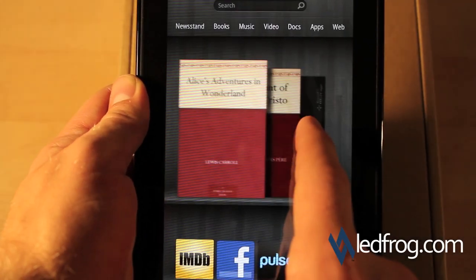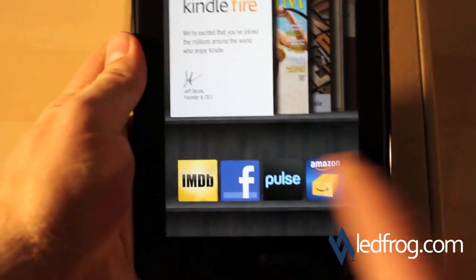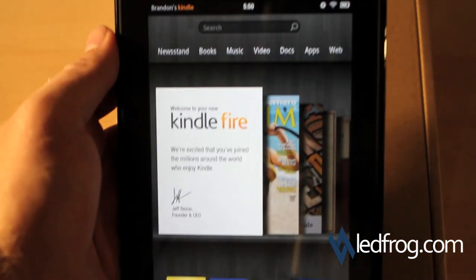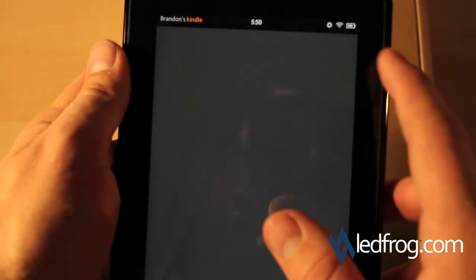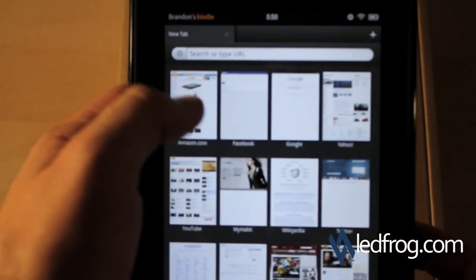Everything looks smooth and runs really fast. We've got a couple of default apps here — IMDB, Facebook, Pulse, and Amazon of course. Let's go ahead and try the internet. I'll go to the web and navigate to Amazon.com.